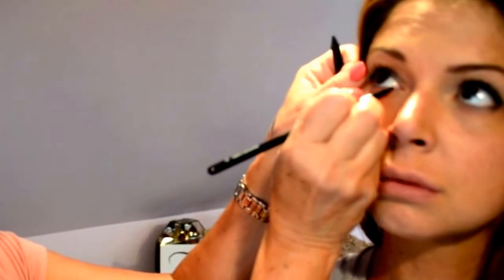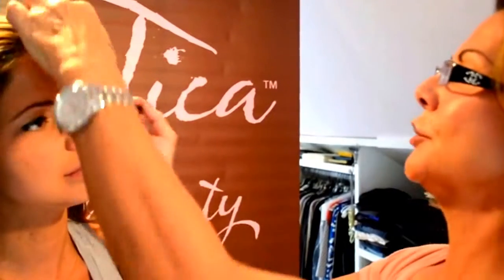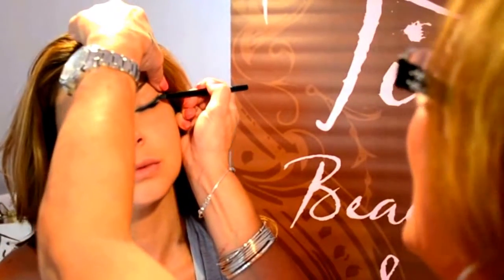You don't want the bottom line to be as stark as the top line, so if you do it this way you get a beautiful finish. Try to connect the top to the bottom — there you go. Intensify the eyeliner a little bit because I think it looks a little bit better when you just brighten it up a little bit more.